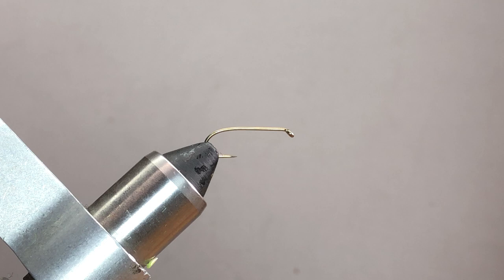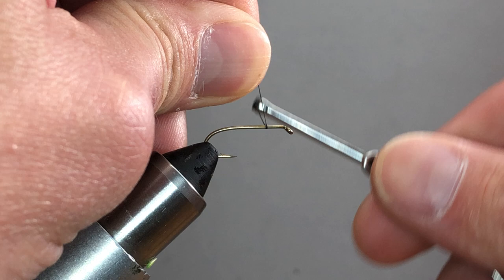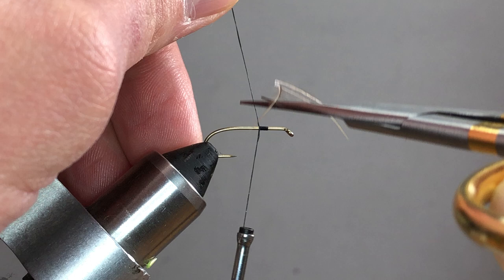To start off, I'm going to attach my tying thread — no particular place — because I'm going to double a hackle. If you haven't doubled a hackle before, this is the easier way to go about it, so I'll show you how to double a hackle real quick.